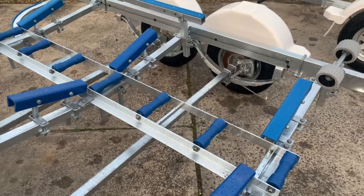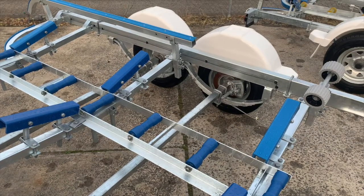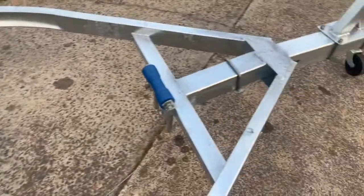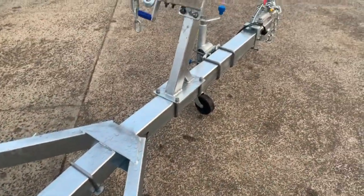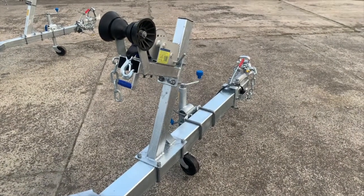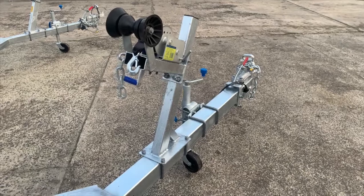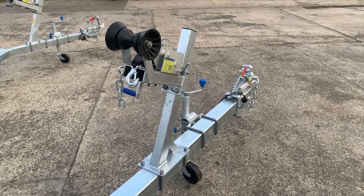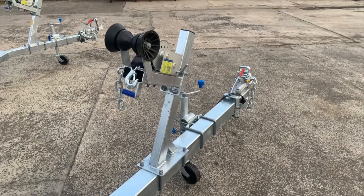All the axles and all the springs are galvanized. Coming up to the front of the trailer, there's an absolutely terrific reinforced bow post. The wind-up jockey wheel is all standard, and there's a nice front roller with catching sides on it — all galvanized to protect against salt water.